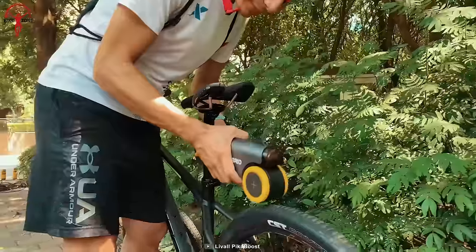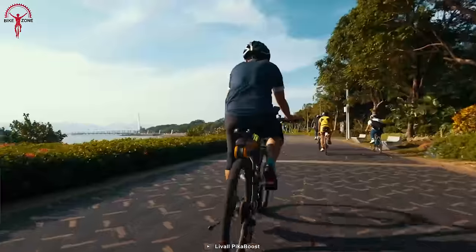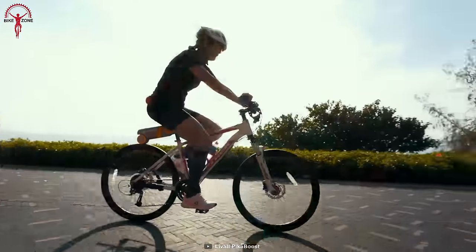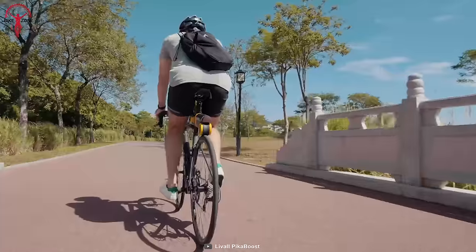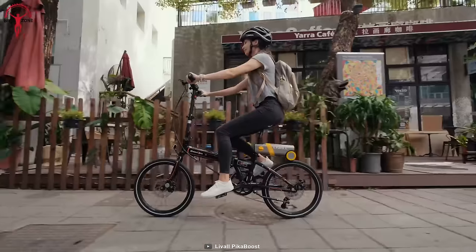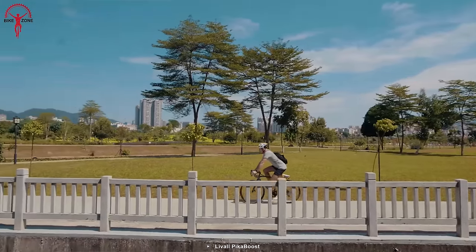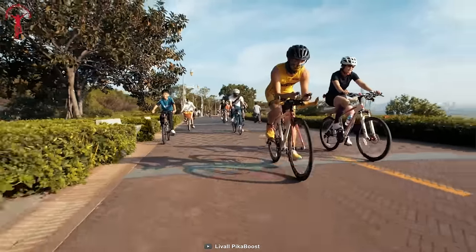The kit attaches to the bike's seat post and can be adjusted easily to meet the right height. Moreover, the PikaBoost also comes with smart features that enhance day-to-day rides, like it can intelligently auto-maintain an average speed based on riding habit and surfaces. When things get rough and hilly, the kit gives that powerful kick for extra assistance on uphills and automatically regenerates energy on downhills.